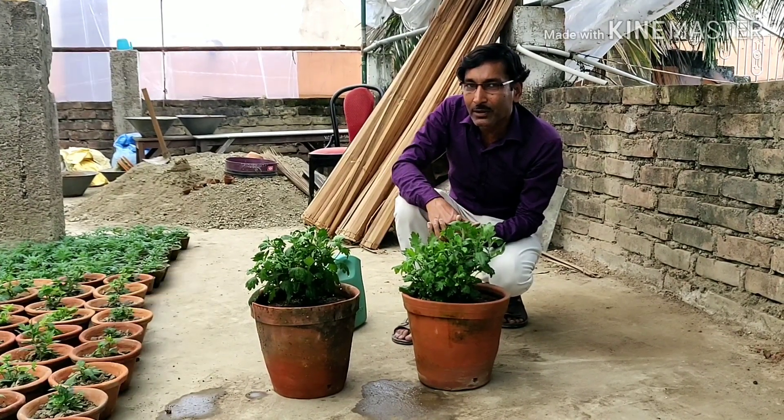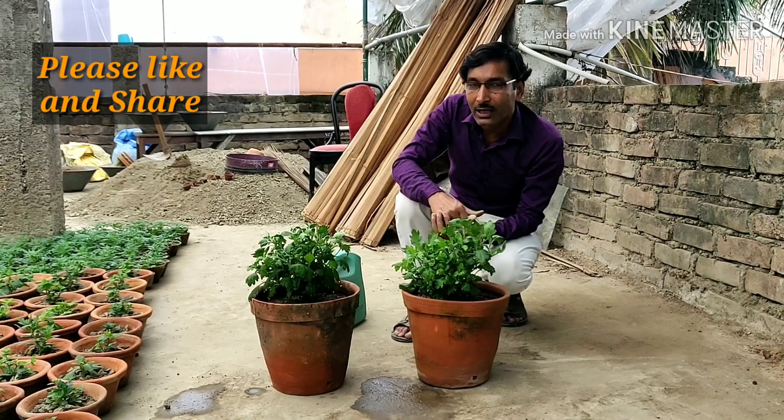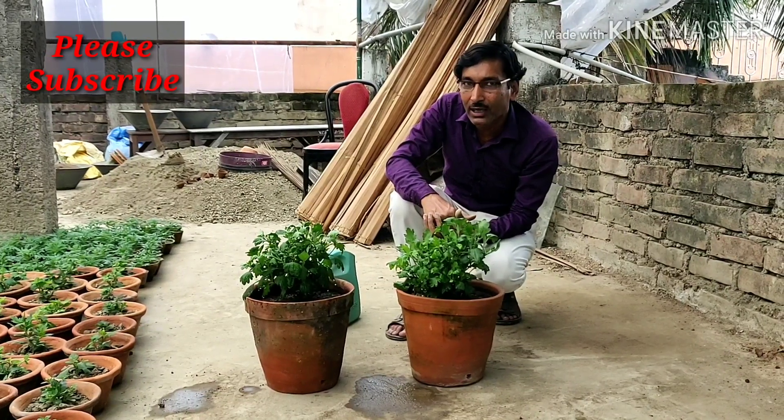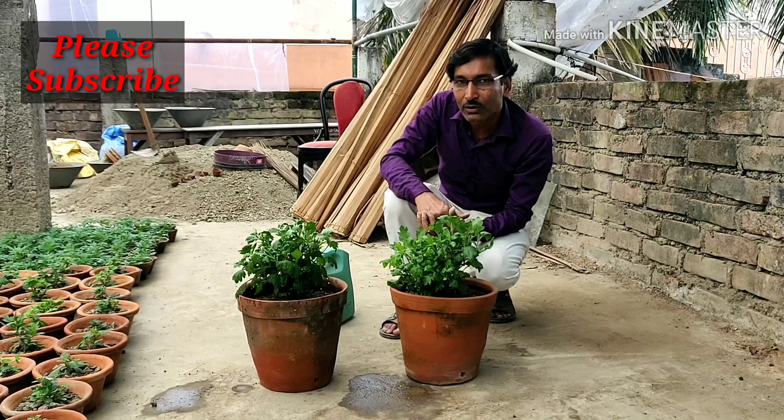Hope you enjoyed the video. If you liked it please give it a thumbs up. If you want to share, please share with your near and dear ones. If you are new to my channel, please subscribe — I am going to give you a lot of other gardening tips and tricks. Thank you very much for being with us.